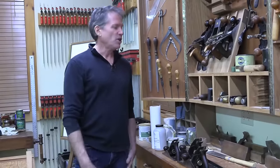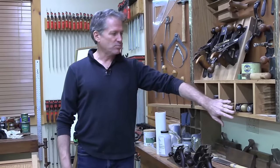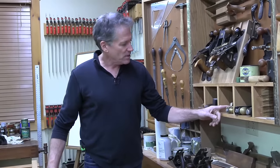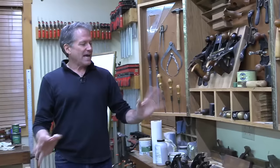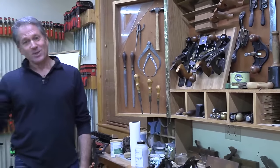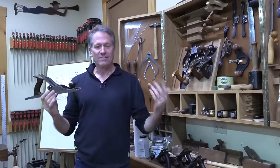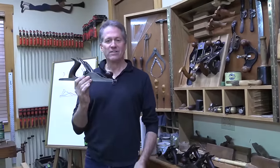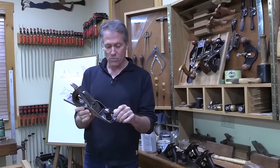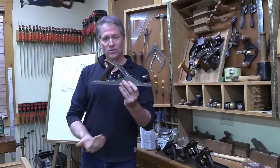I didn't want redundant planes, so I've got my larger hand planes and some smaller block planes. I'm not going to get into specialty planes like the router plane or shoulder plane - we're just going to talk about regular, fairly standard bench planes. Let's start with a good one if you're going to have just one in your collection: the number five jack plane. It was nicknamed the jack plane because it's kind of a jack of all trades.